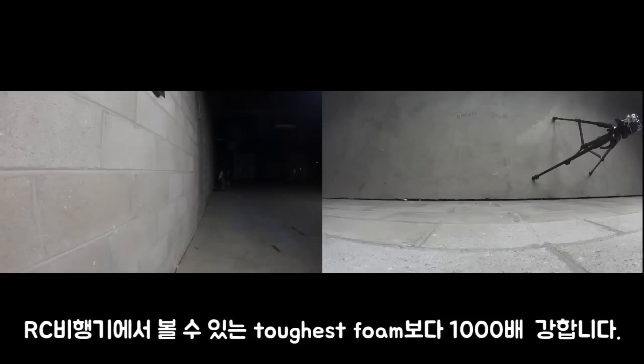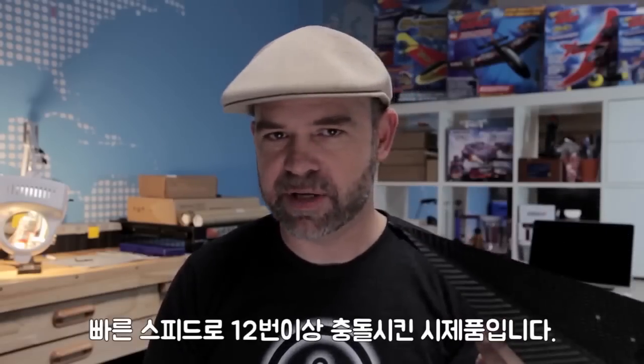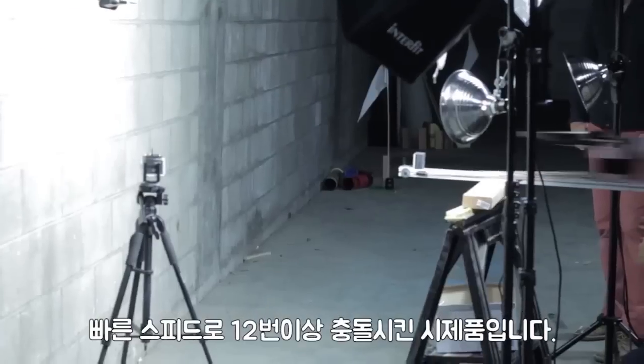Carbon fiber is 10 times stronger than aluminum. It has 100 times the strength-to-weight ratio of steel, and it is more than 1,000 times stronger than the toughest phone. This prototype right here impacted the sides of buildings and concrete surfaces over a dozen times at high speed.